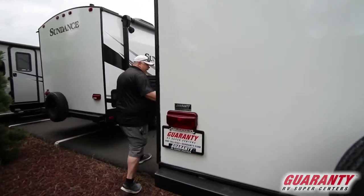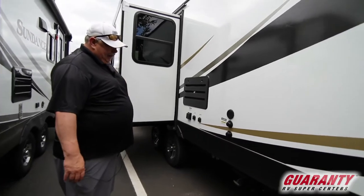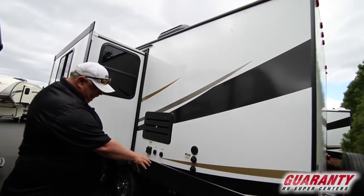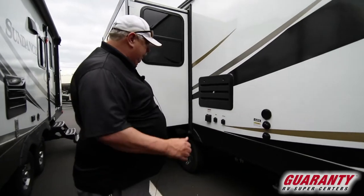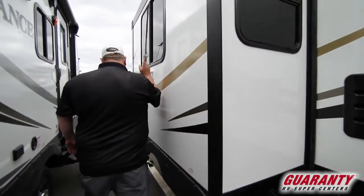All hookups are in the back, just like every Sundance — sewer, water connections, cable, satellite. Everything's here, including your discharge tubes at the bottom. Everything runs out here to the post and you're good to roll. And windows in the side of the slide out that open — super important.